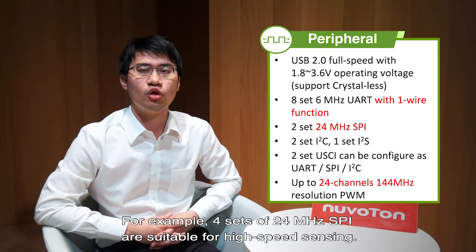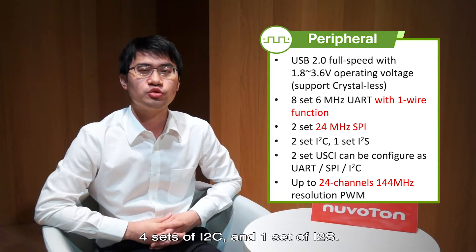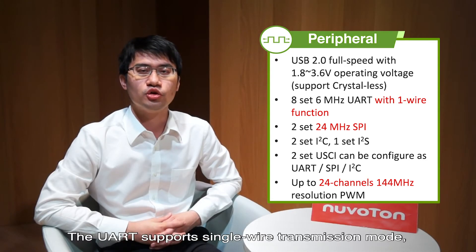For example, 4 sets of 24MHz SPI are suitable for high-speed sensors. The M032 provides up to 10 sets of 6MHz UART for high-speed encryption and decryption communications, 4 sets of I2C, and 1 set of I2S. The UART supports single-wire transmission mode.